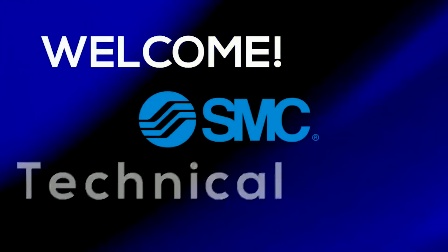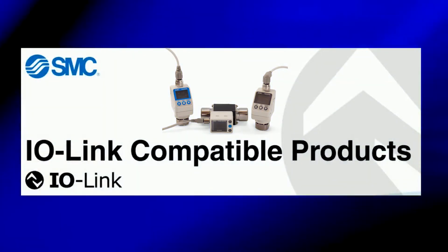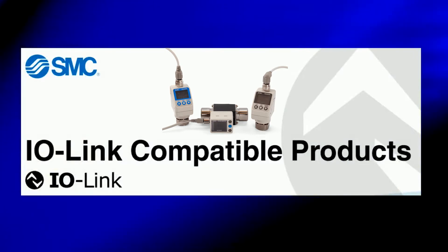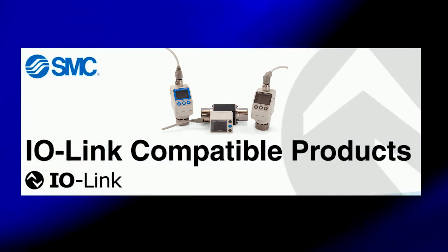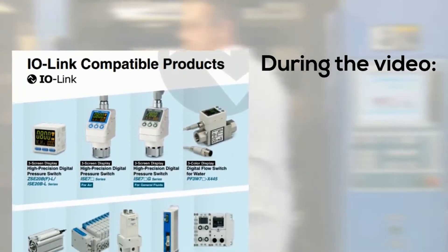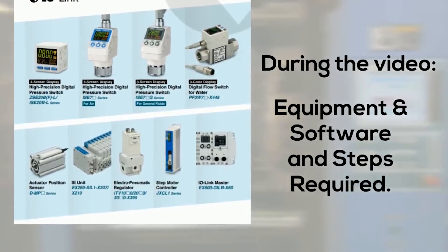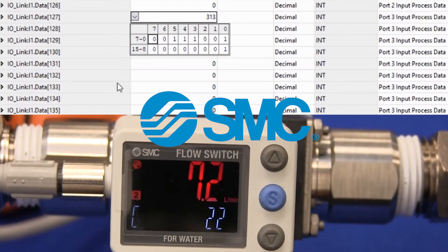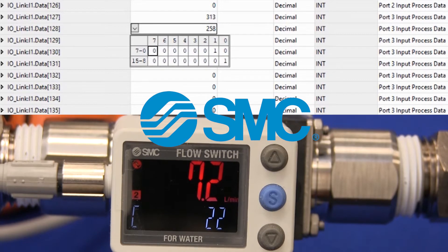Welcome to another SMC technical training video. In this video, we will set up the Ethernet module for the IO-Link Master, enabling the PF3W7, ISC70, ISC70G, and other IO-Link devices. During the video, we will show you the equipment and software you will need and show you step-by-step how to complete it. In the end, we will have water recirculation circuit monitoring activity through IO-Link control from PF3W7 and ISC70 port process data.